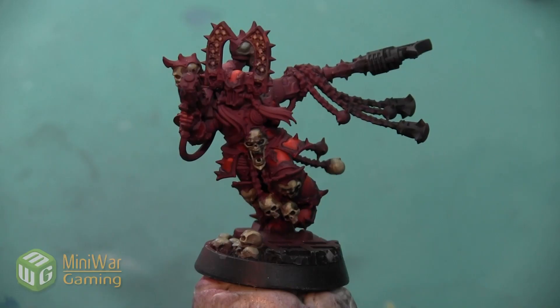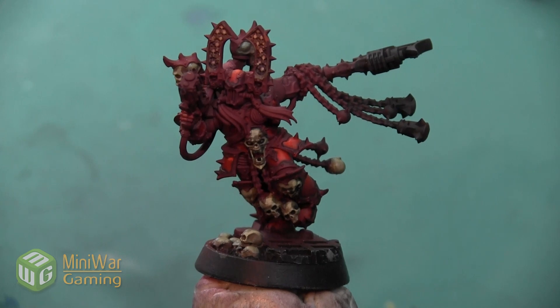Hey folks, Ginny from Mini Wargaming here with another how-to video for you. In this video, we are going to continue painting this Karn the Betrayer mini, and we are going to paint the skin on this long arm that's exposed and not armored. As always, if you have suggestions for something you'd like to see in a future how-to video, please leave them down below in the comments.